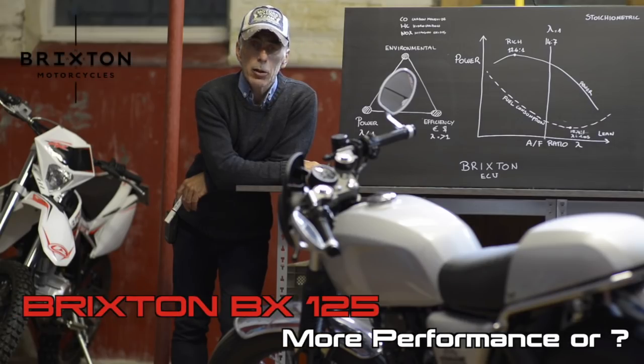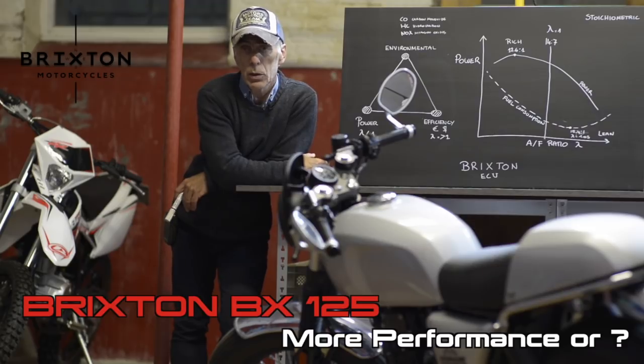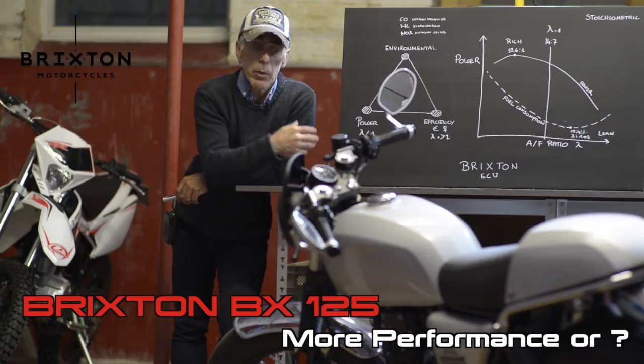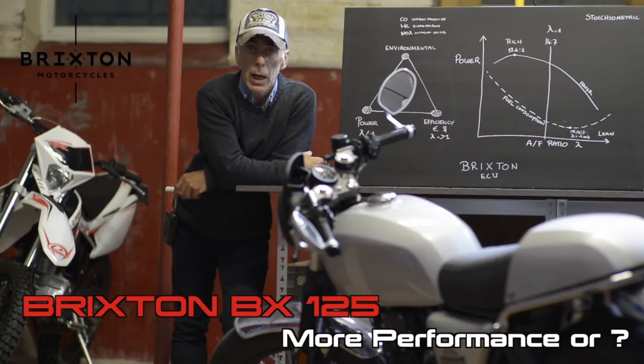Hi fellows and welcome back to my YouTube channel. In this video we're going to be talking about the Brixton 125, the 150 or the 250cc. It doesn't really matter which one it is — we all have the same question, and I've been asked many times: what can we do to improve the performance of the engine? Can we make the engine more powerful? The answer is without any doubt yes, but I'll need to talk to you about a few things first.